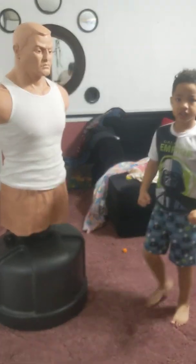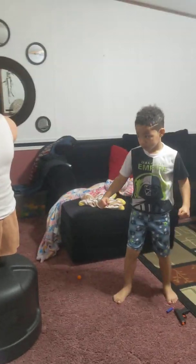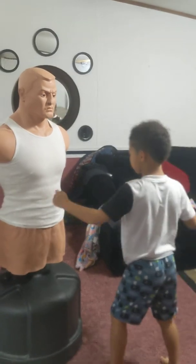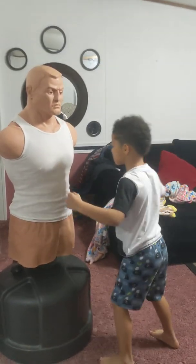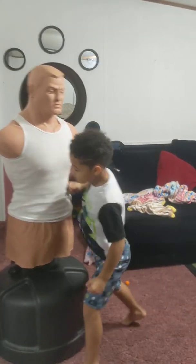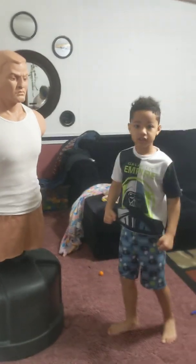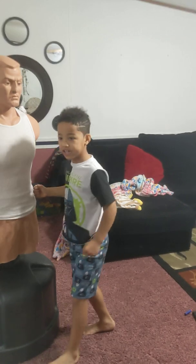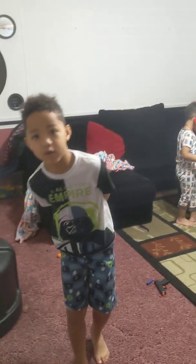Good job. Now the other hand. Oh, that's the strongest hand right there! You see that? That's good. You gotta use your kicks too — what if he chops down both of you?